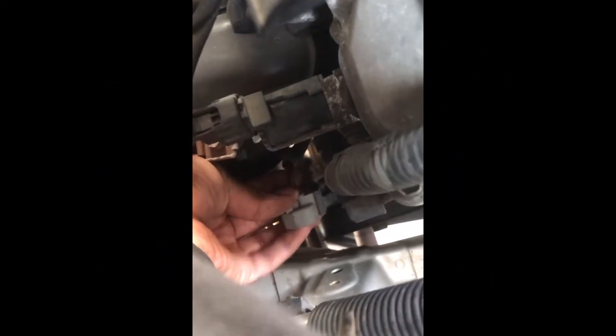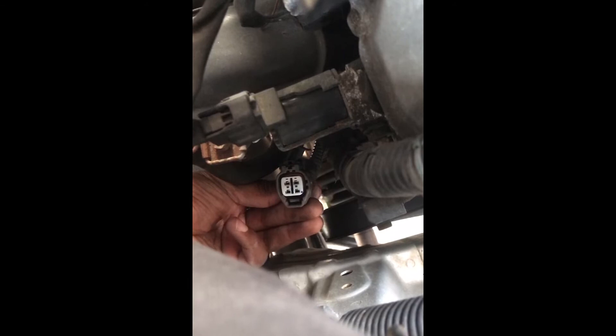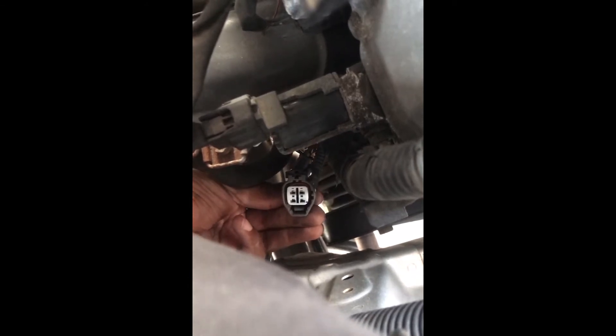This is the connector — one end goes to the oxygen sensor and the other goes to the computer. What I'm going to do is check this side to make sure I'm getting signal from this side. I'm not going to worry too much about the other side; if I'm getting signal here, then I'm just going to change the oxygen sensor.